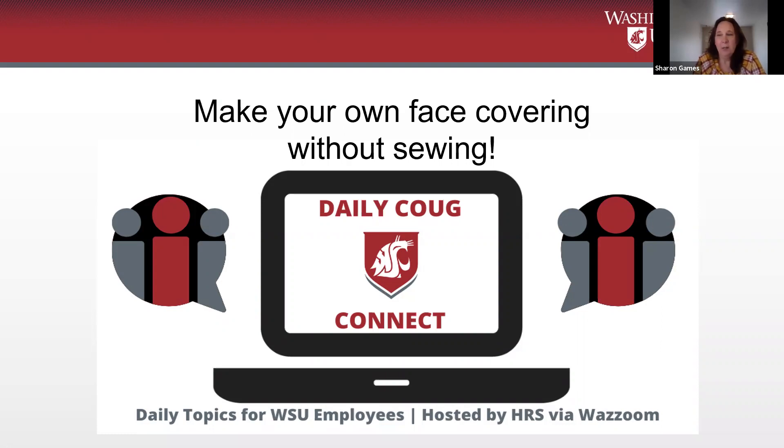Obviously, in the world we live in today, many businesses, doctor's offices, and a lot of public places are requiring face coverings. Even as WSU starts to prepare for our safe return to work, facial coverings are likely to be required per Governor Inslee's order on his newest proclamation.